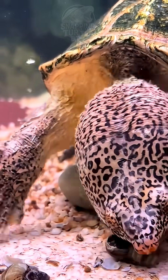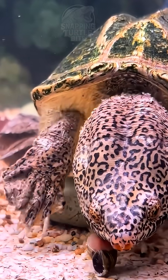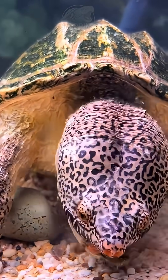Mexican giant musk turtles have excellent interaction with their owners and they often appear quite clumsy and endearing in their fish tank, which makes them incredibly adorable. However, they are unable to hibernate during winter, so they definitely require heating to get through the cold season.